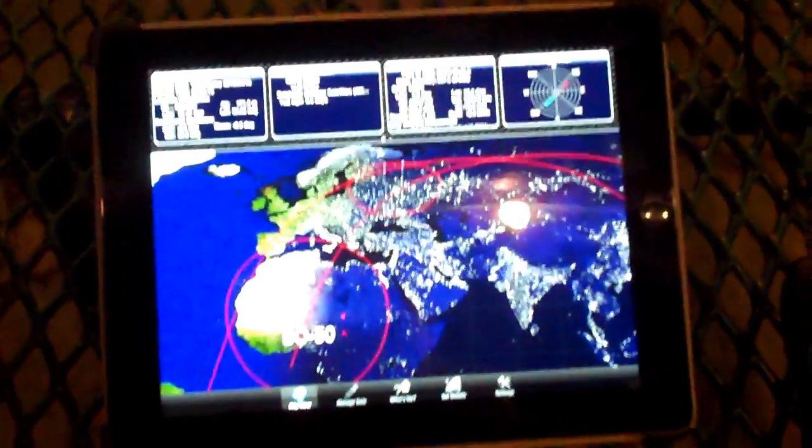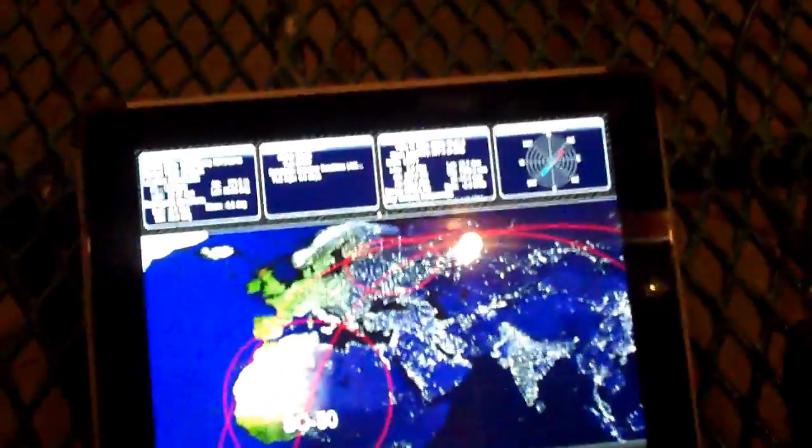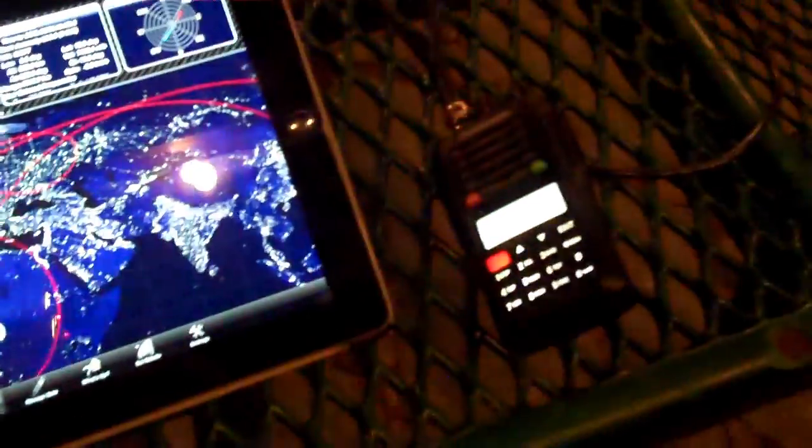Hello YouTube Preppers, this is the Comms Prepper with another video — an attempt at working the SO50 amateur radio satellite with an ocean handheld radio, which I have right there. And I'm out here with one of the Comms Prepper helpers. Hello Preppers.